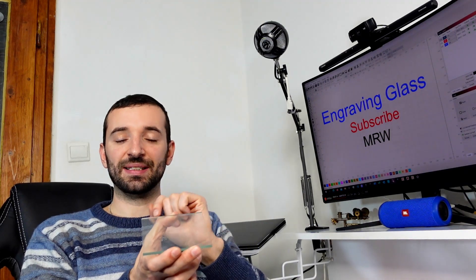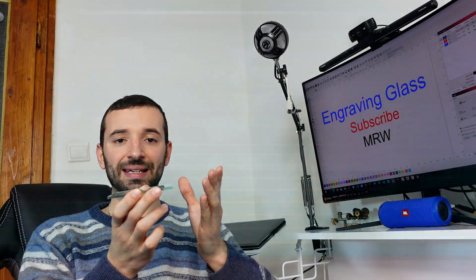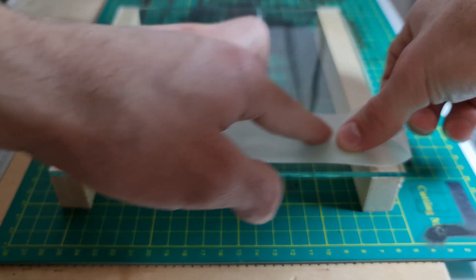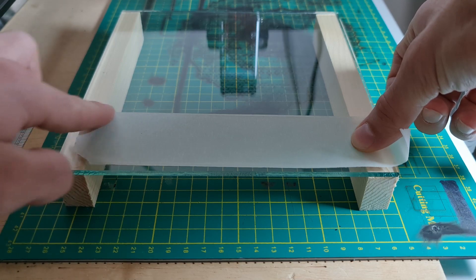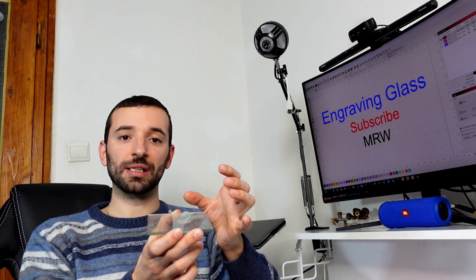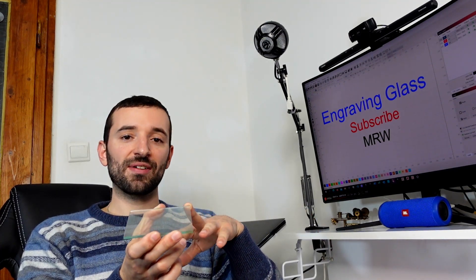Fingerprints leave oily residue that will affect the final result. Once the glass is clean, cut masking tape to the right size to cover the engraving region. It's very important not to trap any air bubbles between the glass surface and the tape — wherever there's a bubble, you won't get an engraving effect. Apply the tape from one point and radially squeeze with your finger to push all air out and get maximum adhesion.